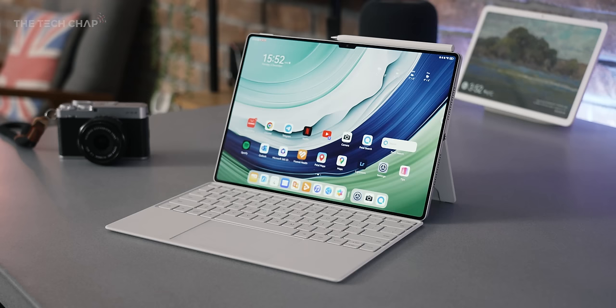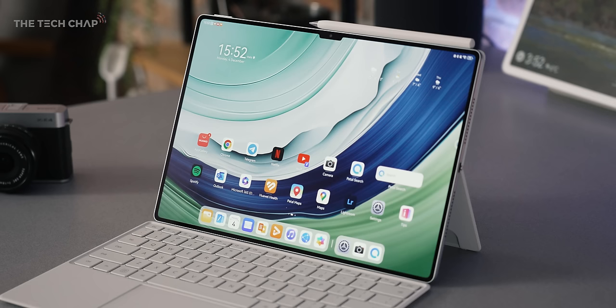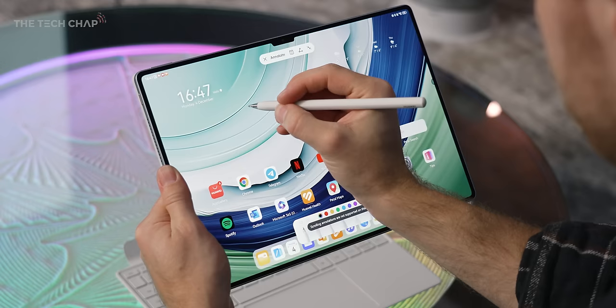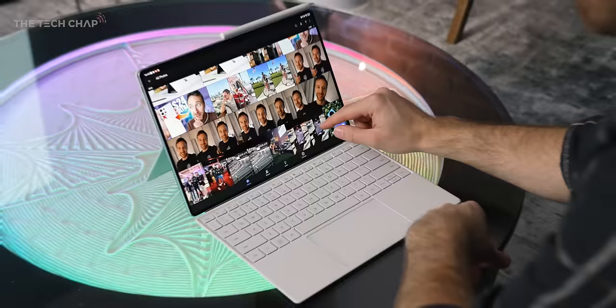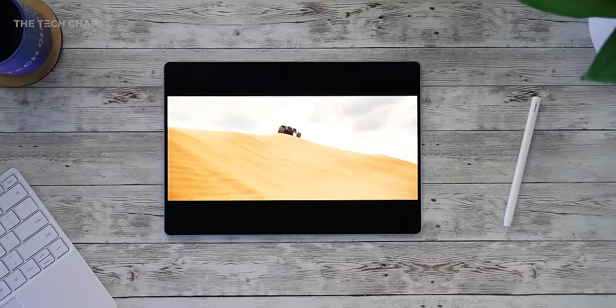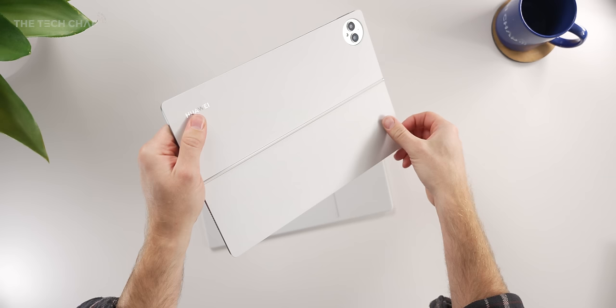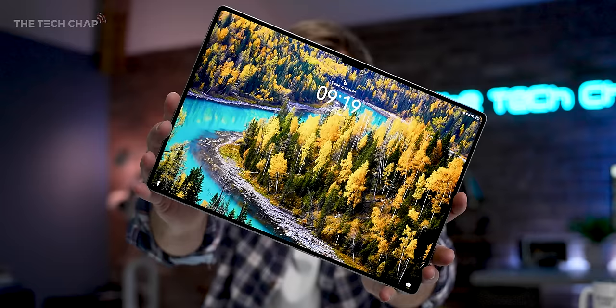Let me introduce you to this — the new Huawei MatePad Pro 13.2, their new flagship tablet, and it does three things very well. First, this pro-level flexible OLED display together with their new third-generation M Pencil makes for one of the most responsive and satisfying drawing and writing experiences I've ever used. Second, the 120Hz refresh rate and surprisingly punchy speakers make everything you watch, play, or edit look and sound incredible. And third, it's a workhorse — add the new smart magnetic keyboard, open up the kickstand on the back, and you can get some proper work done. If you fancy picking one up, I'll leave a link in the description below, and drop a comment if you have any questions.